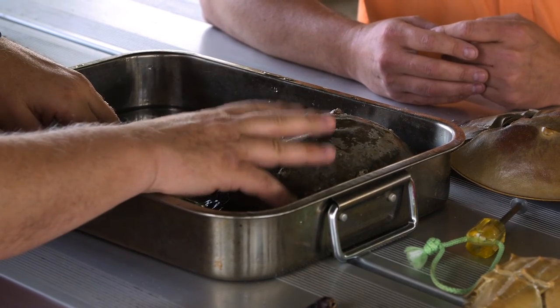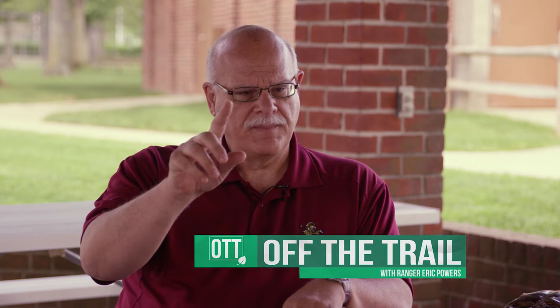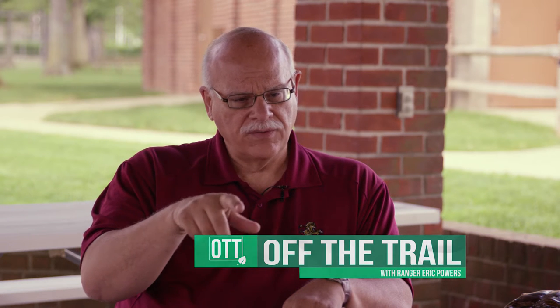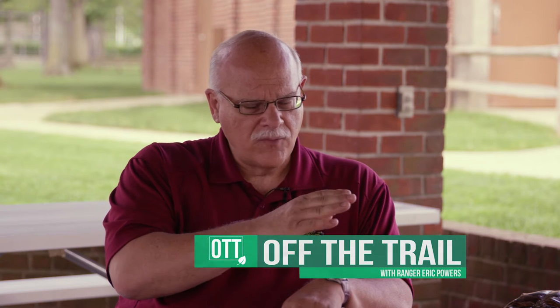You'll find Limulus polyphemus, this species, along the east coast of the United States from Maine down to — you can put a flag on the beach in Tallahassee and you won't find them west of that in the Gulf — and then at the tip of the Yucatan Peninsula they're found right there on the beach in Mexico. That's it in North America. There are only four species of horseshoe crabs on Earth, and the other three are in Asia.